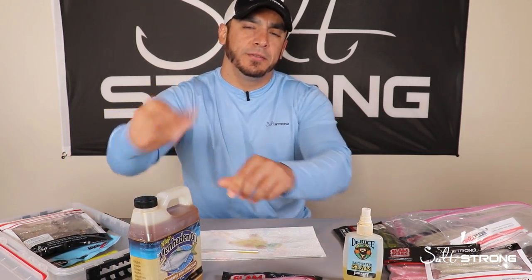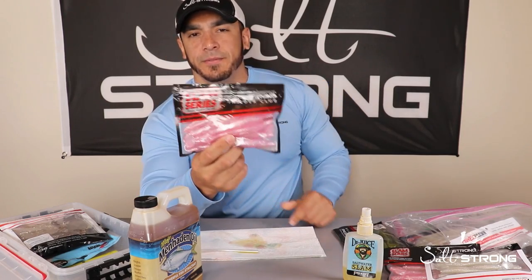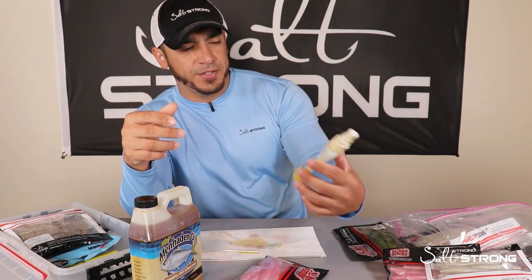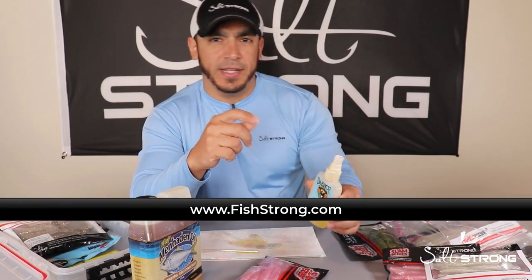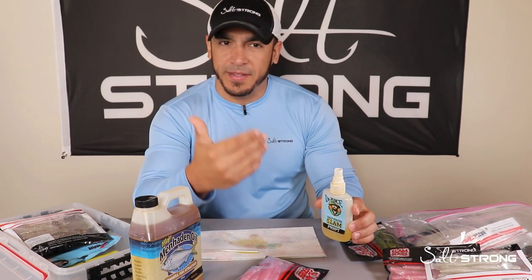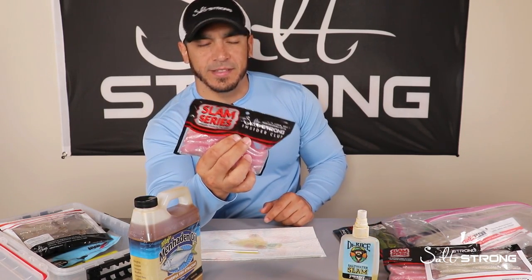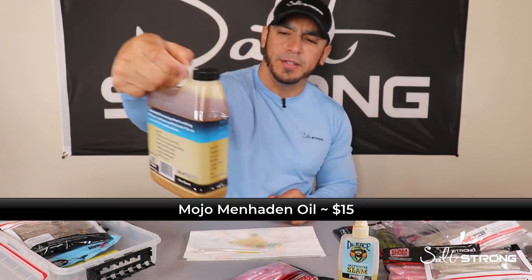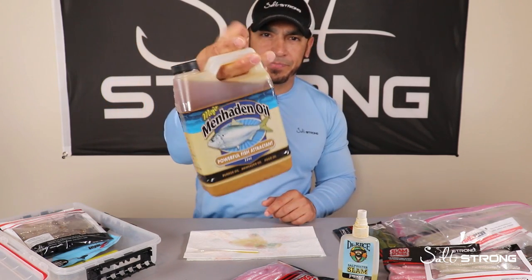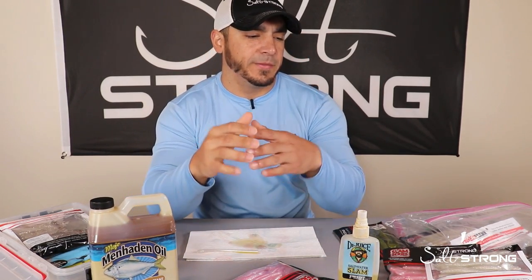This will definitely help pre-scent your lures and keep them more oily in the packaging so they're not sticking together and don't get deformed. You can use any type of oil — whether it be the Dr. Juice saltwater slam scent from fishstrong.com or a menhaden oil from a store like Dick's Sporting Goods, which contains menhaden oil, pogey oil, and bunker oil — a really good fish attractant. As long as it's oil-based, it will work well in your packs of soft plastics.